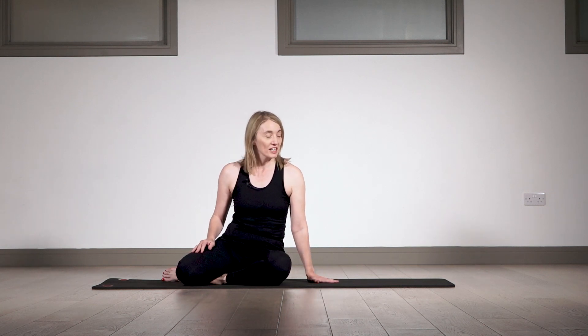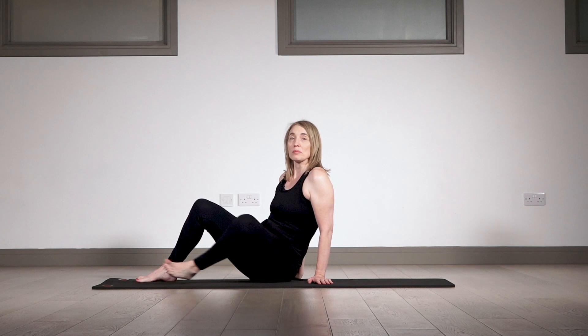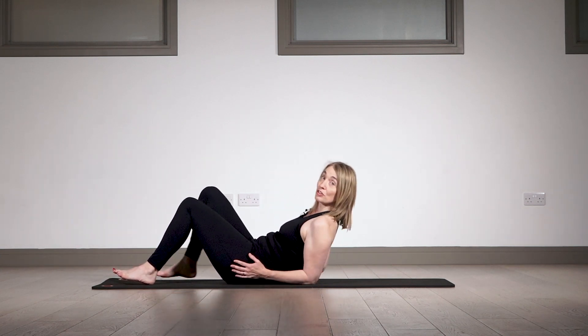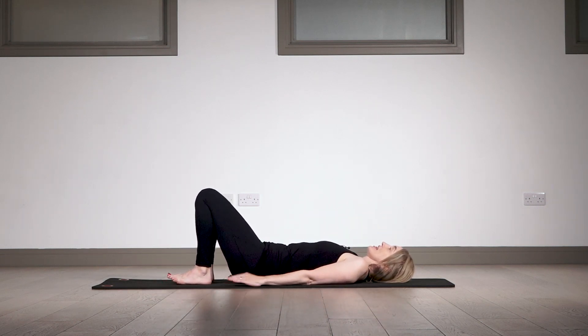You'll need a mat. Come and lie down — if you need a head cushion please grab one. You don't need any special equipment for this class, so just get yourself comfortable on the floor or on your bed. Take a moment to settle into the floor, close your eyes if you feel happy to, and allow your body to meet the mat and feel your bones dropping towards the floor.